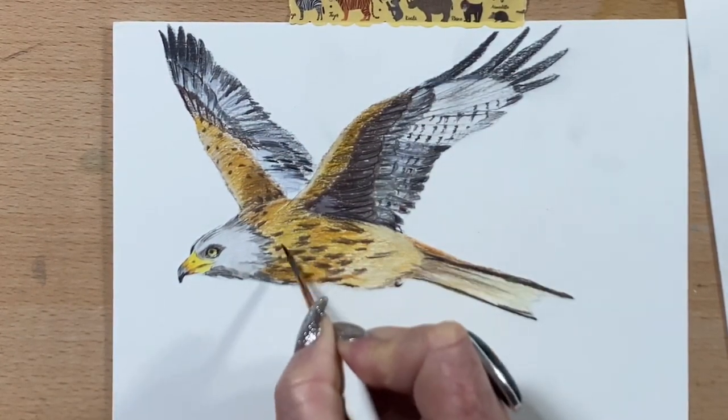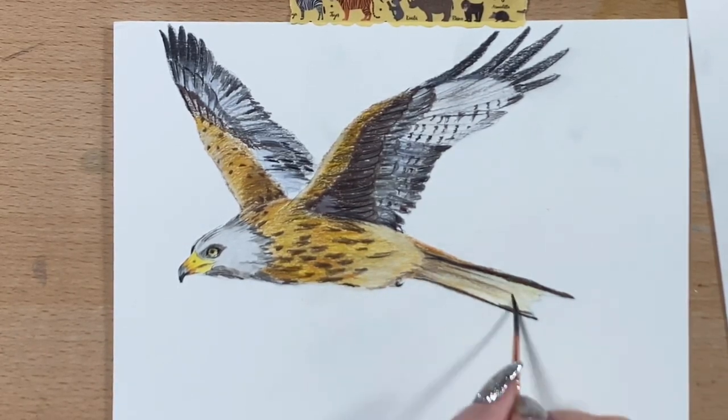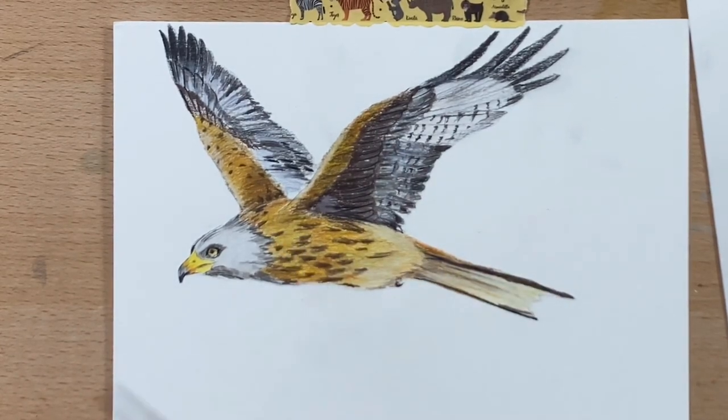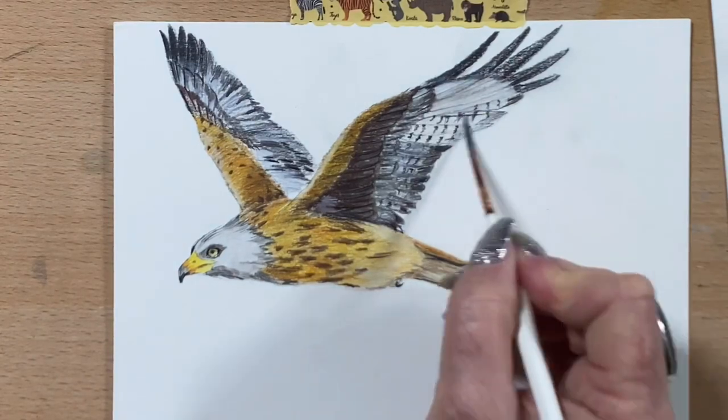Now I'm going over with some solvent, because my friend at the shop where I got the pencils from explained to me how solvent smooths things out. So I got some solvent and I'm now running that over the whole bird, and it definitely makes it look much smoother and lovely.